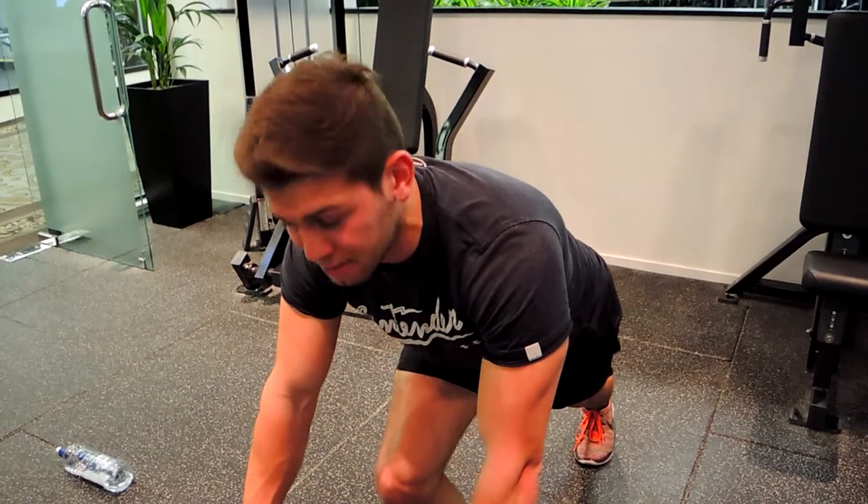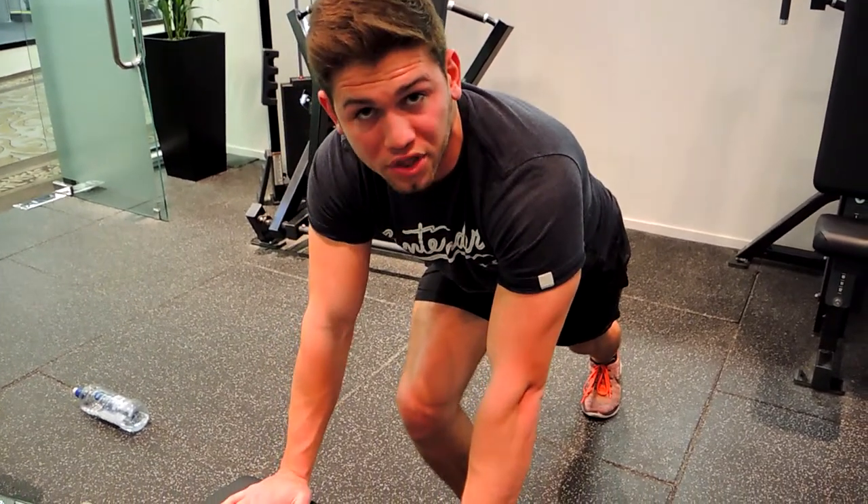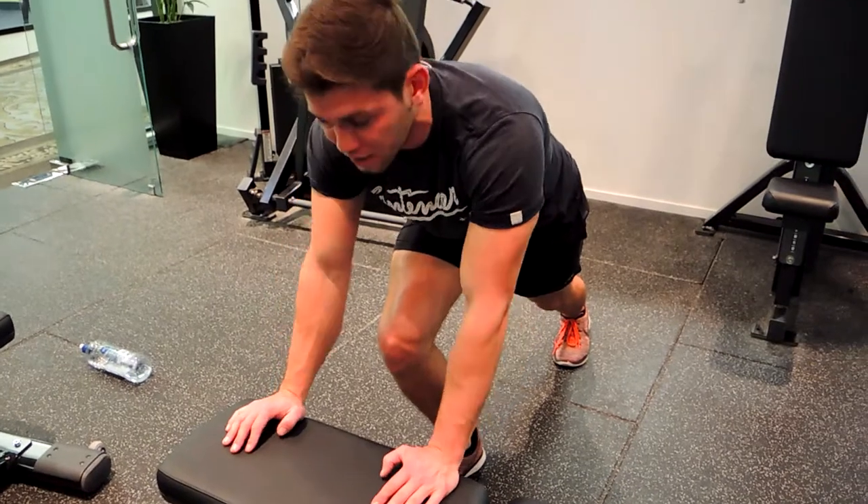This is a close grip bench push-up for the triceps. Hands are about shoulder-width apart, and we're keeping our arms tucked in so they're not flaring out during this movement.